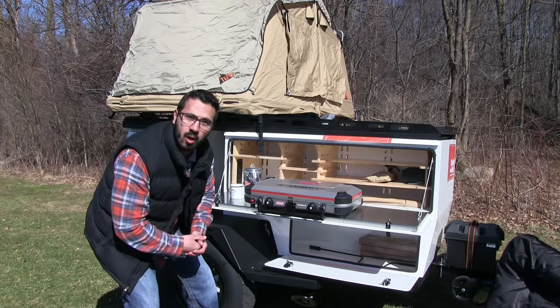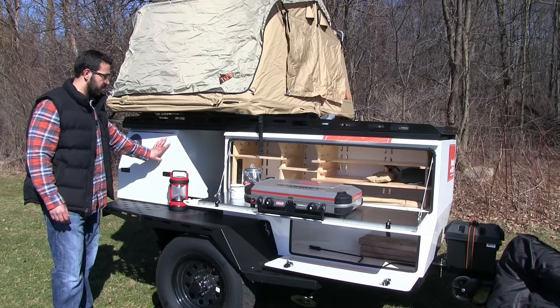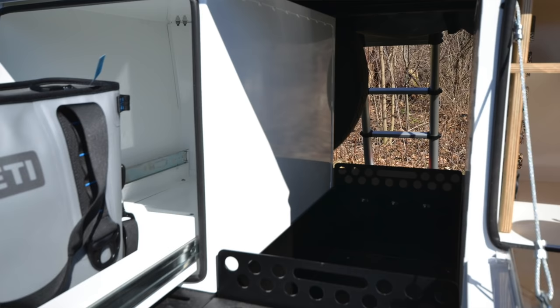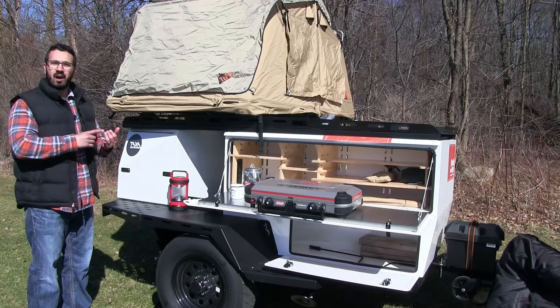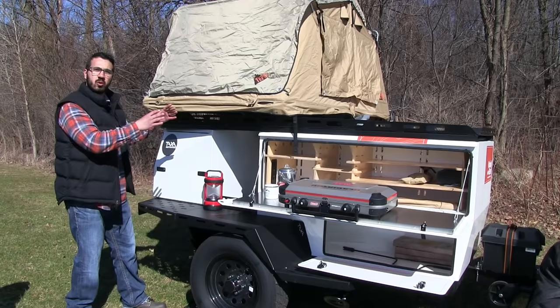That way anything you store in there will stay secure when you're traveling down the road. Right underneath here you'll see another large storage space. Right here is your control panel for the lights — you have lights in each storage bay with the exception of the pullout drawer. In between those is your open air storage space, perfect for gas cans, other items with fumes, or larger items. They have attachment points here so you can secure anything down during travel.